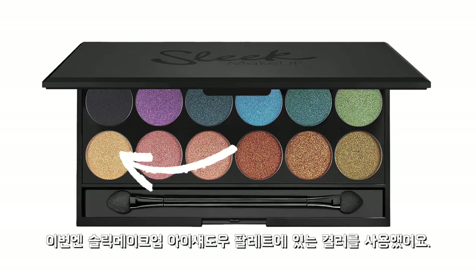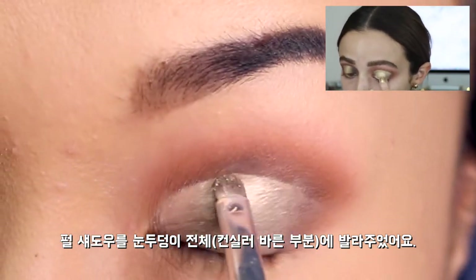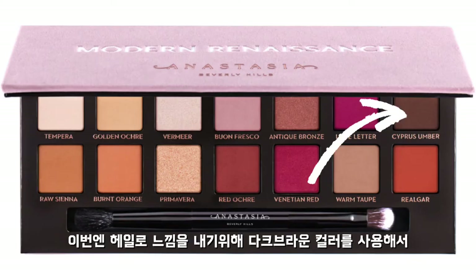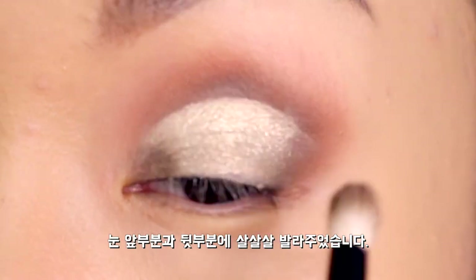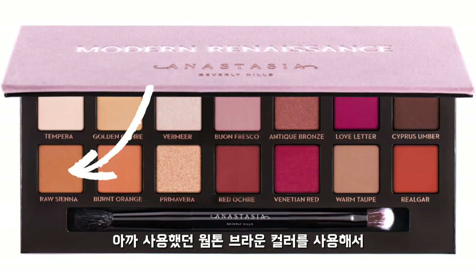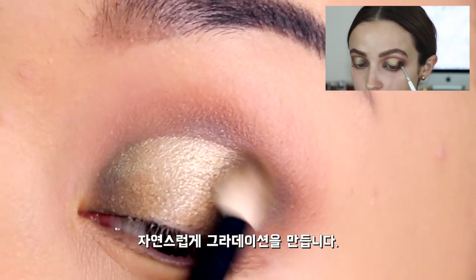I'll be using the color Cream Tea from Sleek Makeup's Eye Divine Palette. I'll put this on top of the area where I put concealer on. To create the halo effect, I'm using Cypress Umber again and applying it little by little on the inner and outer corners. I'm using Raw Sienna to make sure everything is blended and fading from a gold to a warm brown and into a dark brown.